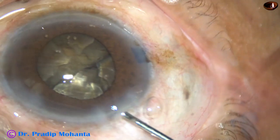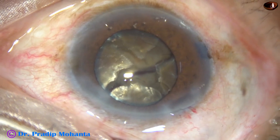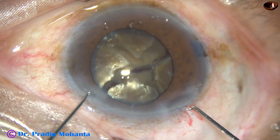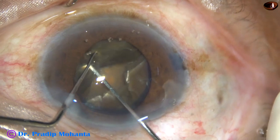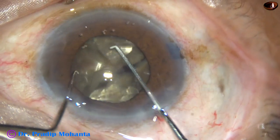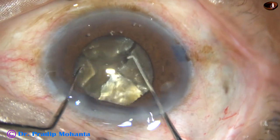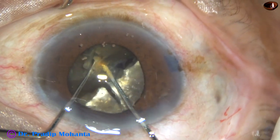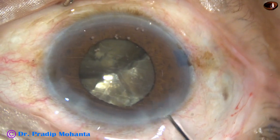Inject visco, make the anterior chamber deep. Now I am going to use my chopper and a Sinskey hook — Mohanta's blunt chopper. It will go behind this hemi-nucleus. The Sinskey hook is above, and the joining of the two fragments is broken. Again the attachment of the two fragments is broken. Coming to the other hemi-nucleus: in the same way, go behind with the chopper, Sinskey hook above, and by pressure these two pieces are separated.